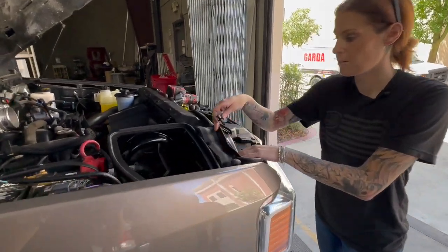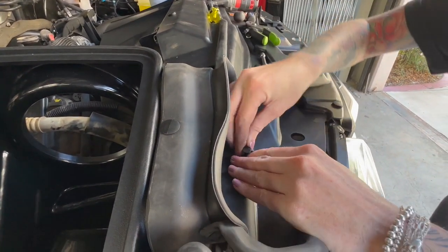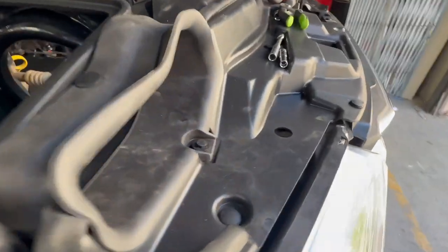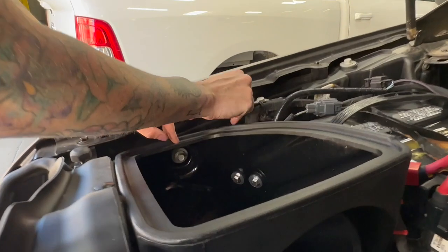Install the push rivet into the front of the inlet. Now we're going to tighten down the screw that was loosely installed on the S&B bracket.